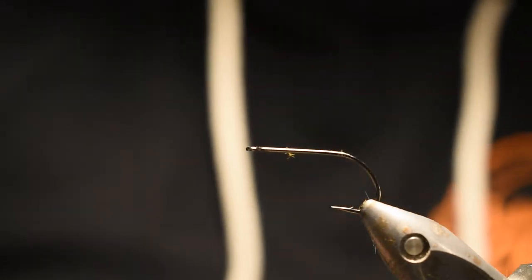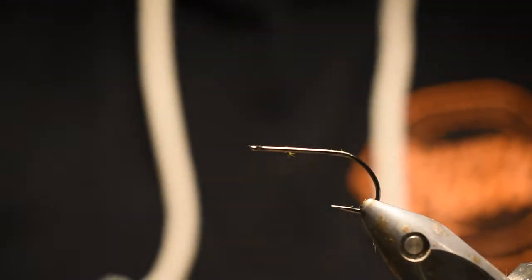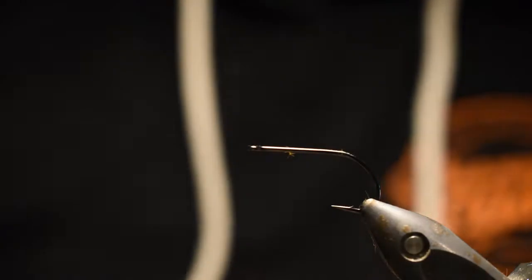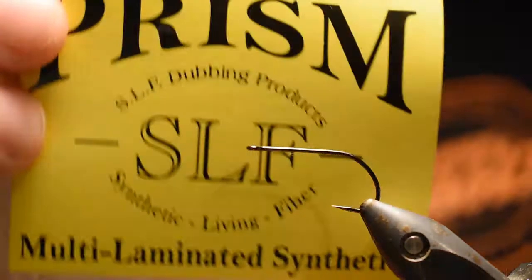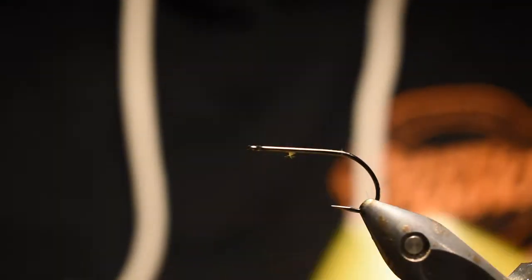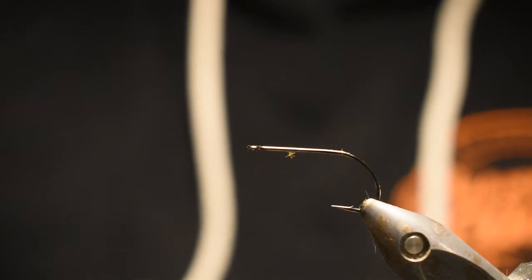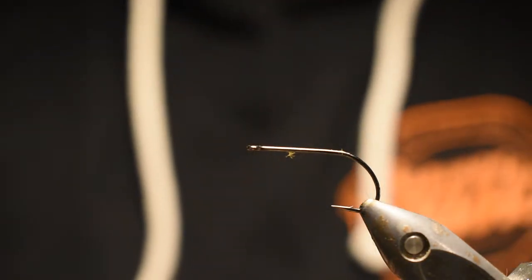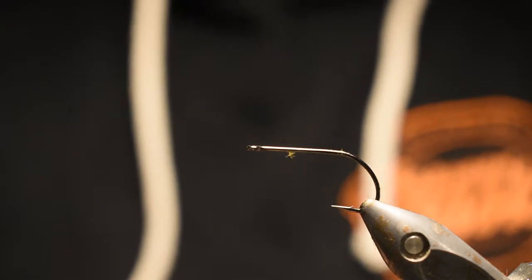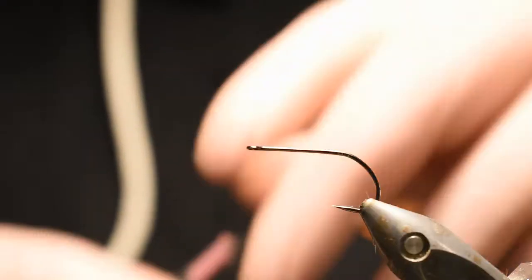Let's get down to the vise. I am using teal, mallard, hot orange SLF dubbing, fire orange SLF, uni red thread size 8, and wire.